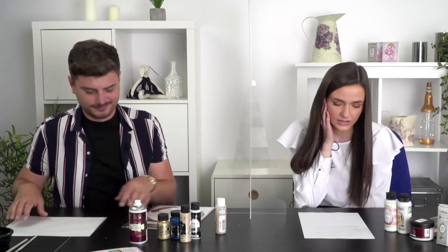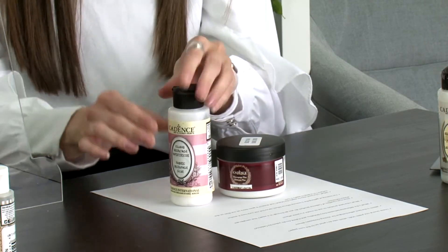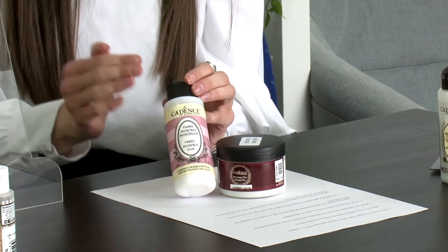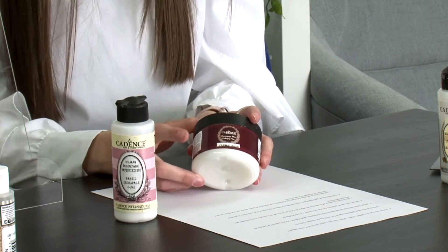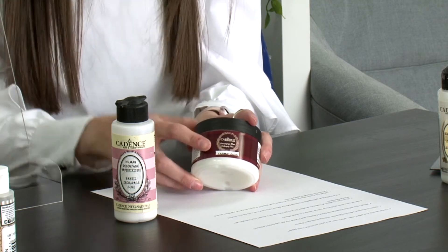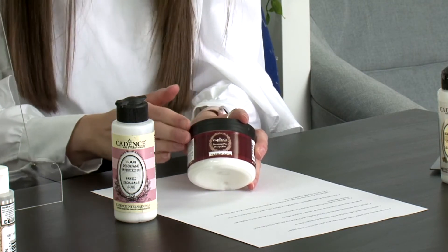The next question is: which is the best adhesive for sticking down rice papers? We've got two glues — the fabric decoupage glue and the decoupage plus. The fabric decoupage glue goes onto all your fabric surfaces but you need to heat set it from the back, which makes it fully washable. Then we've got the decoupage plus glue which goes on all your hard surfaces — once the rice paper is set down, give it a coat over the top as a sealant, and this can go outdoor and indoor as well.